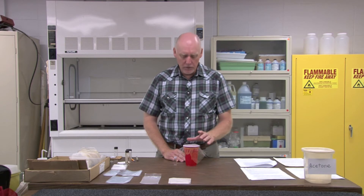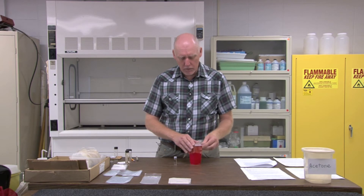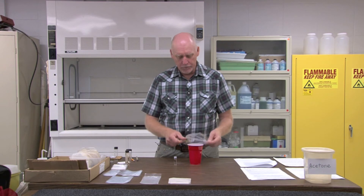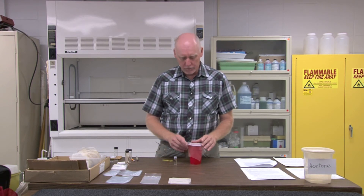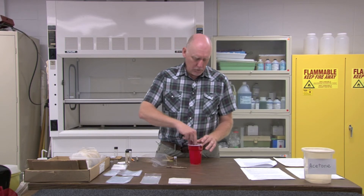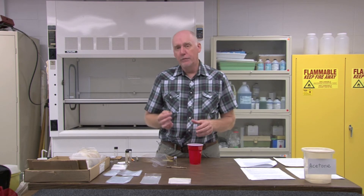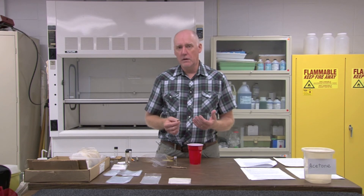If you bring back a last instar nymph and place it into a cup with a little bit of water, include a stick for an emergence perch for it to crawl out onto when it's ready to emerge, and then cover it with some sort of mesh netting, it will emerge in the cup without being fed. Allow the new adult, called a teneral, to live for a few days in the cup so that it will firm up, preserve better, and attain some of its adult coloration.